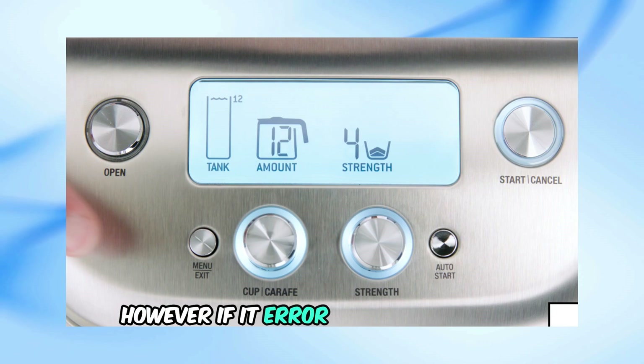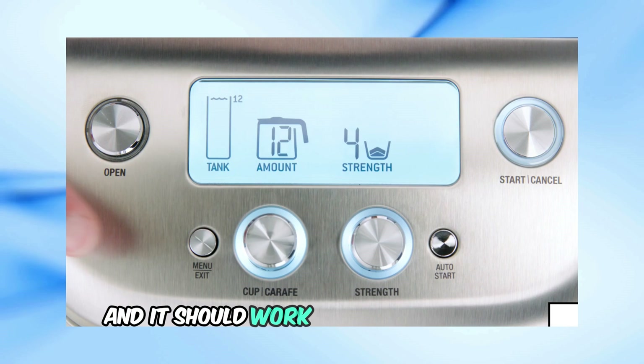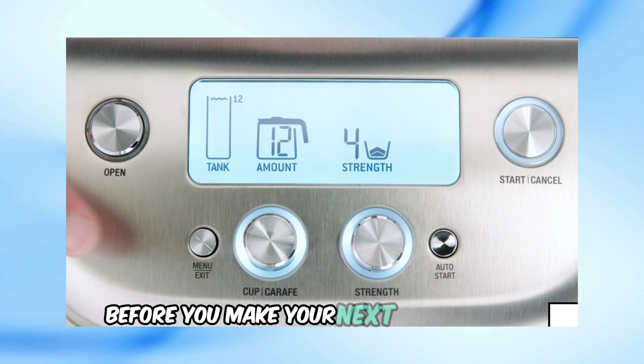However, if it errors out a second time, just hit the Start/Cancel button again and it should work. Don't forget to turn the Strength dial back to your preferred setting before you make your next pot of coffee.